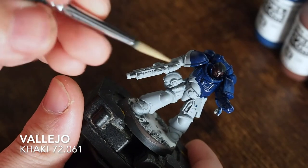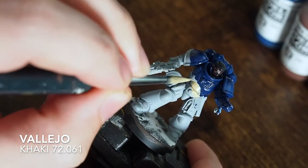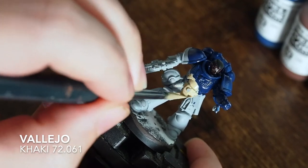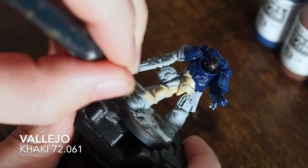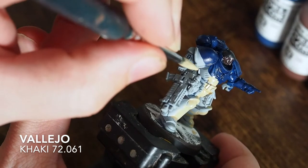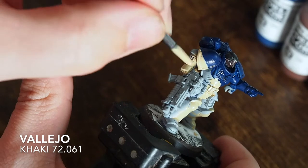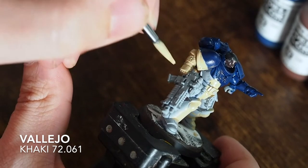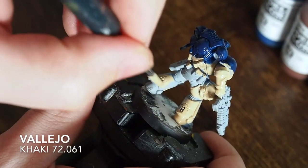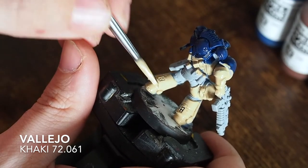Once you've painted your first layer across the top to show where the camouflage effect will be, paint the bottom. For the bottom I start with a khaki color - if you're a Citadel user this is Zandri Dust, very similar. I'm using Vallejo khaki. Paint the bottom half of the miniature so the top is blue and the bottom is khaki. Cover all the armor across the bottom in khaki, then paint the top half in red, blue, or green depending on which Space Marine chapter you represent.